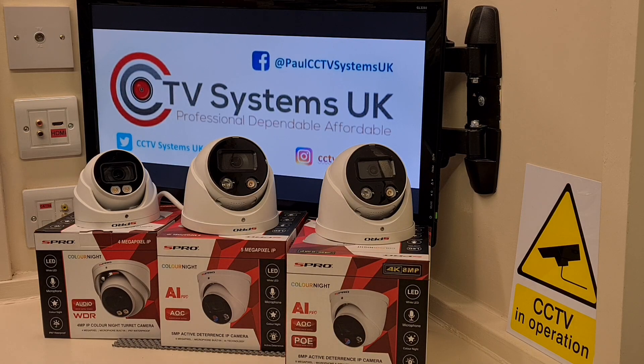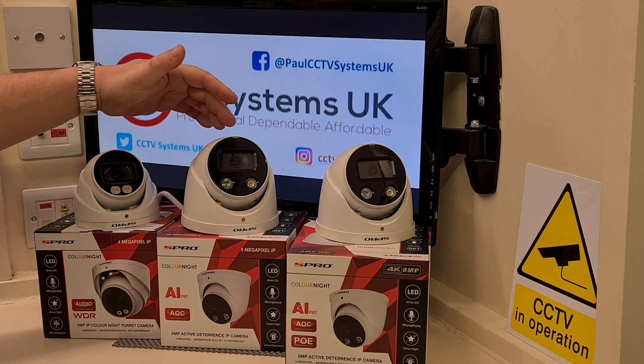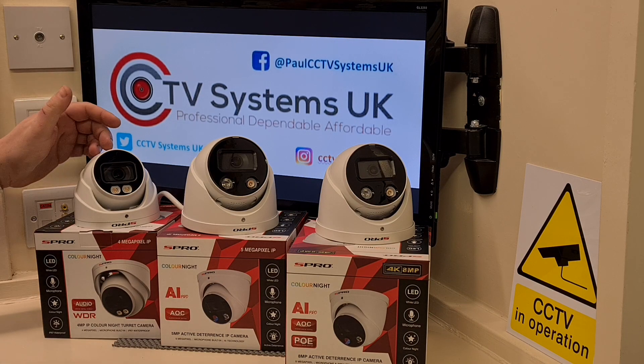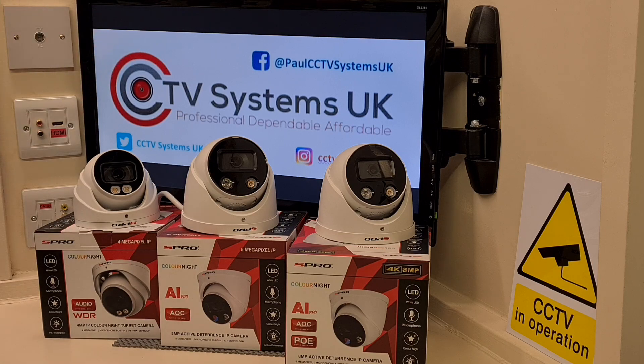Hi guys, welcome to another video from Paul here at CCTV Systems UK. Today we're going to talk about these S-Pro Color Night IP cameras. You should know who S-Pro are by now — they're a British company and all their equipment is based on the Dahua chipset, so it's proven, reliable technology that's been out there for some time.